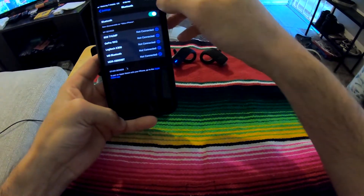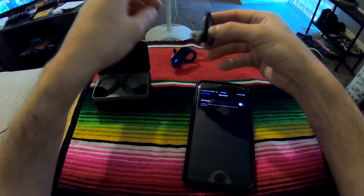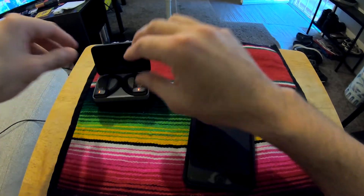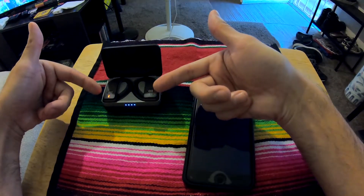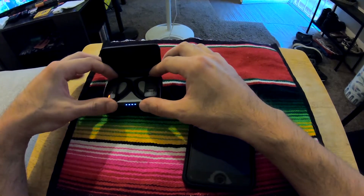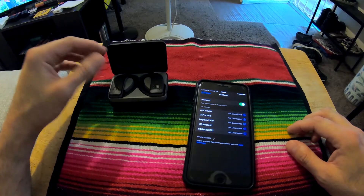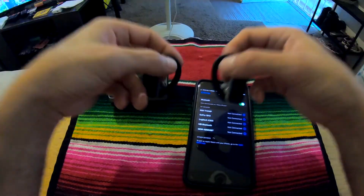Okay, Bluetooth off. Let's go back. I'm going to turn the Bluetooth on first. The one is on — they should probably both be on, but let's turn Bluetooth on here first. Okay, nothing's connected, and let's pull these both out at the same time.